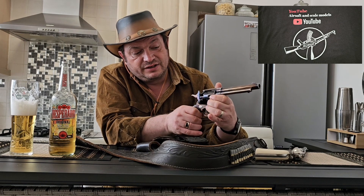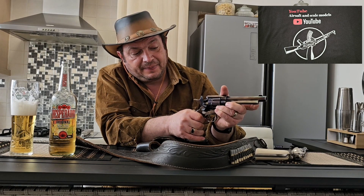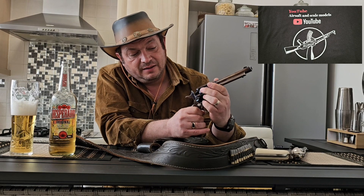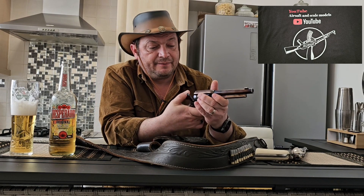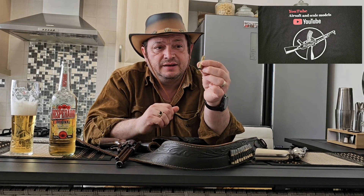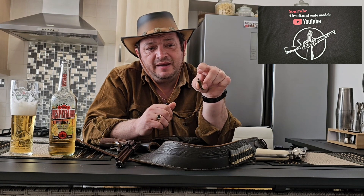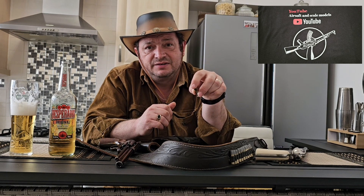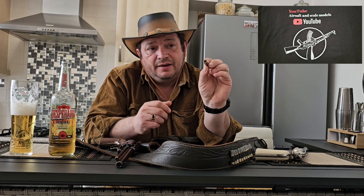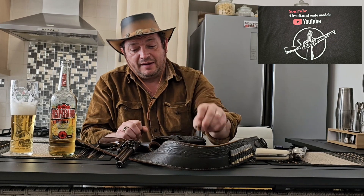You can use the rod — it does have the option to use a release rod as well — but it's much easier to just drop them. Comparing with 6mm BB guns where you load from the tip of the shell, on this one the load comes from the back of the shell.